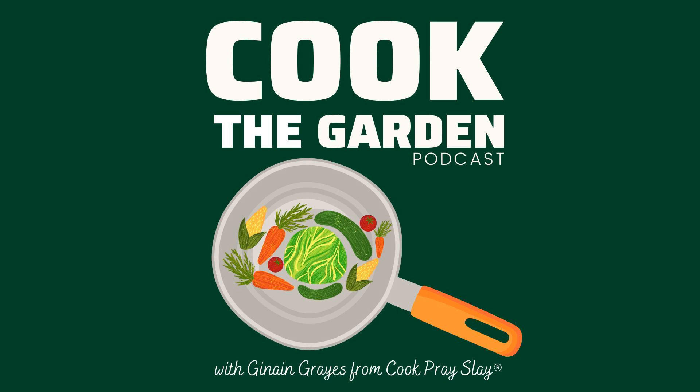Today's featured ingredient is the cucumber. In a little bit, I'll share some of my experiences growing cucumbers. We'll talk about the seasonality, and of course I'll share some growing tips.